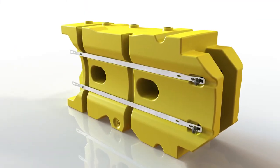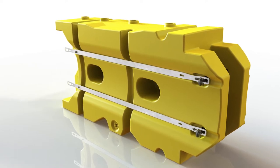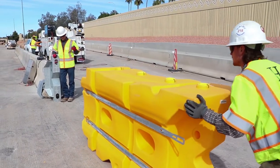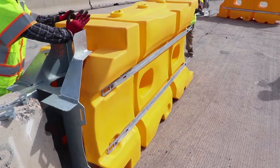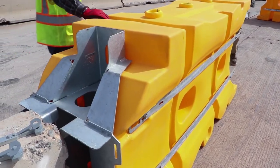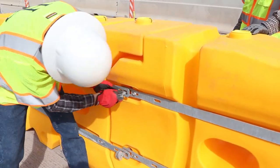The system uses interchangeable, stackable elements to reduce inventory costs. A universal transition takes time and complexity out of installation and accommodates most barrier shapes up to 42 inches high. Locking pins secure the elements of the system together.